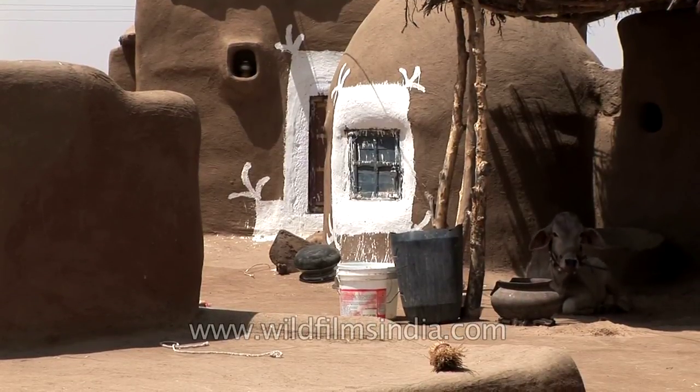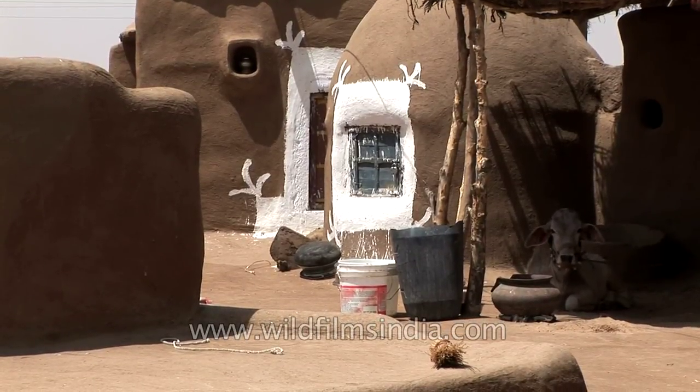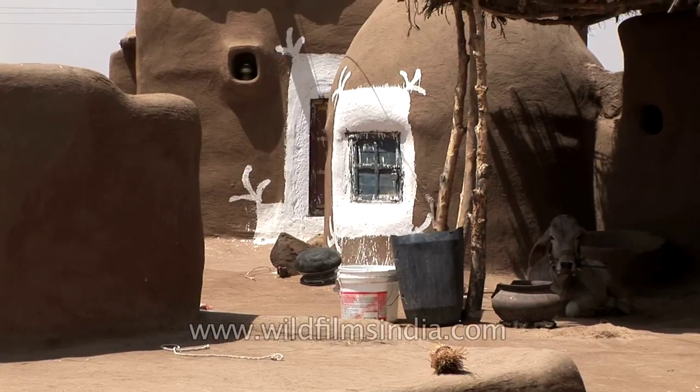That one is for the cattle. Nice cattle place, compared to any of those we've been on.